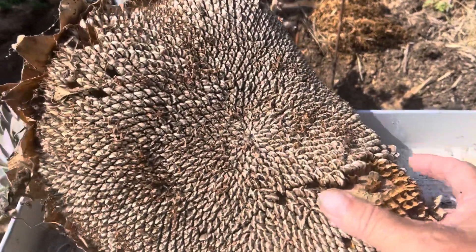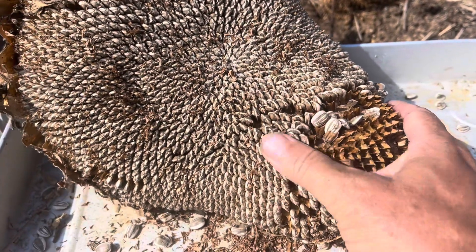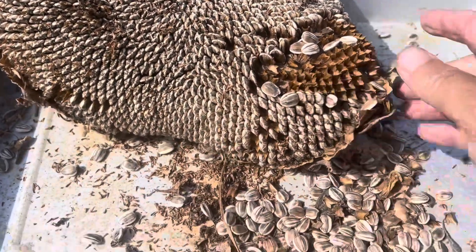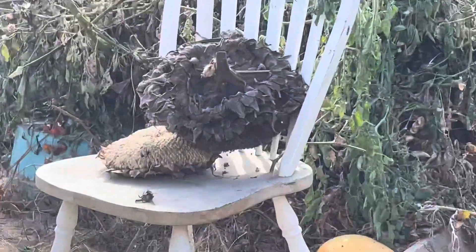We're removing the seeds from our sunflower. You just kind of press on them and they come out. Pretty cool. I'm just doing it with one hand, and this is what we got so far. We just started though. And we got a whole pile of them right there.